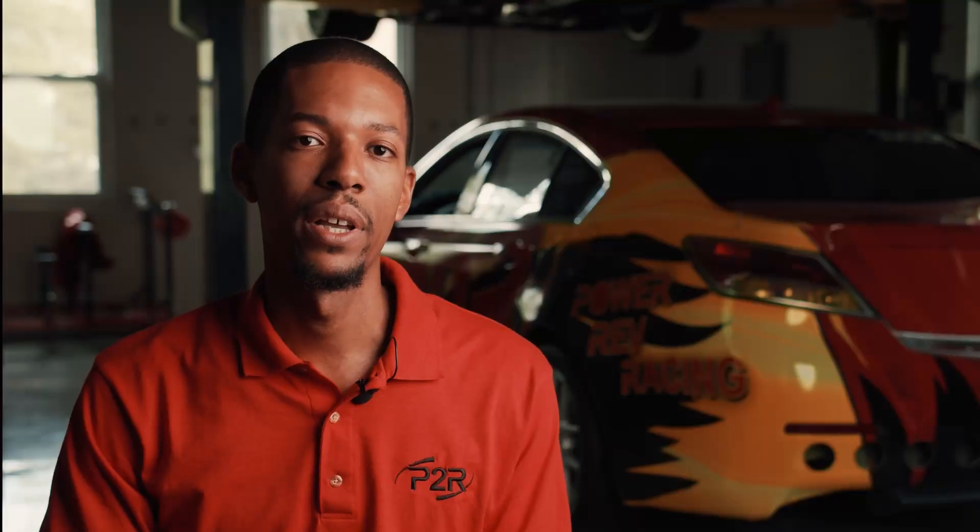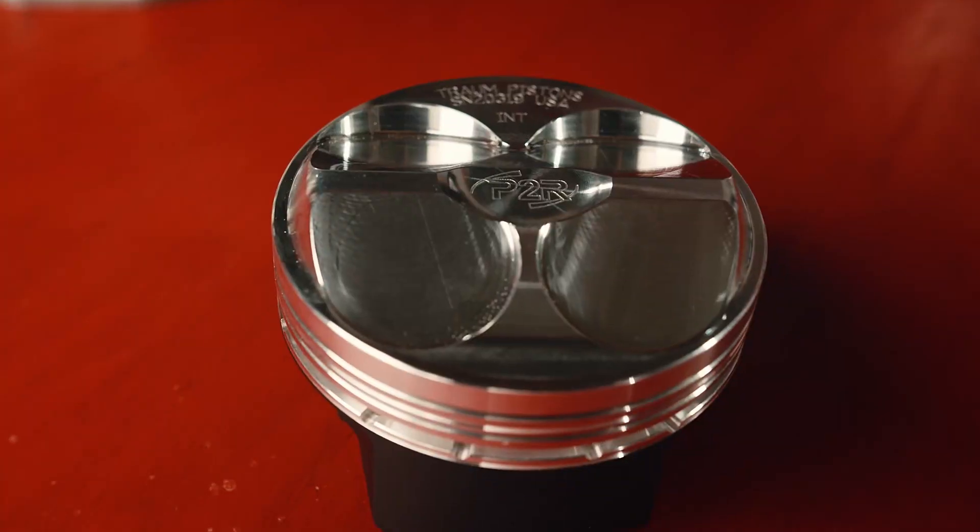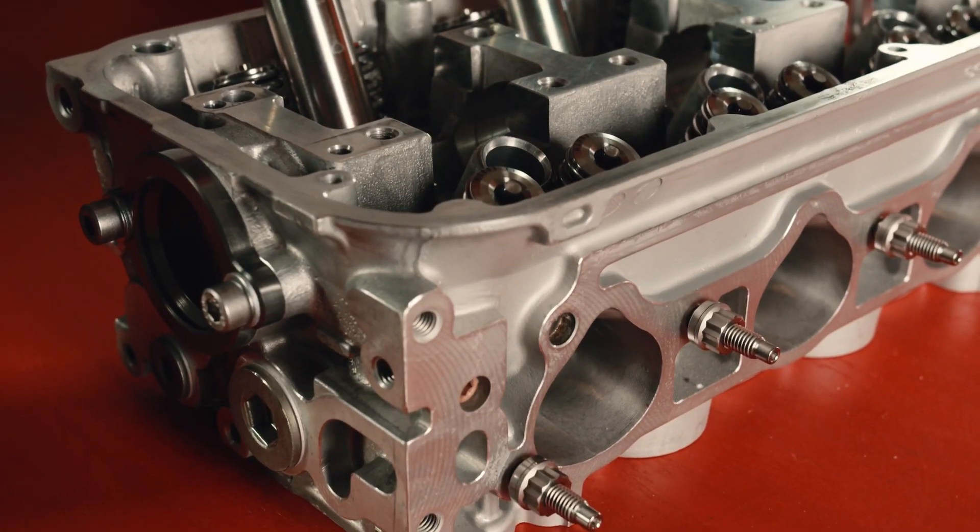In the past, a lot of people used to complain that the J-Series engine doesn't have a lot of aftermarket support. We believe that's going to be a topic of the past. At this point, we've worked with some of the best companies in the industry — from Ferreira valves to Trom making the billet pistons, to this program we have here with Xtreme on the CNC head port program.